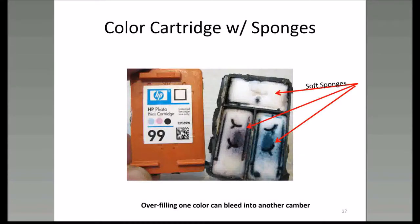This is the color cartridge for the same printer. You can see that there are three chambers for the three different colors. You have to be careful if you refill these types where all three colors are in one cartridge, because if you overfill one chamber it can bleed into another chamber and ruin your color.